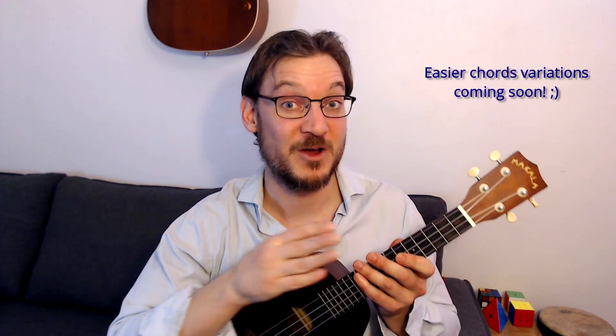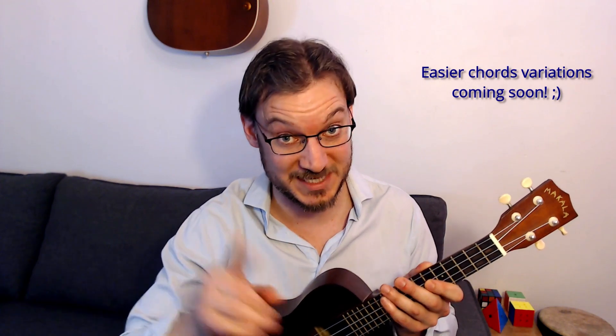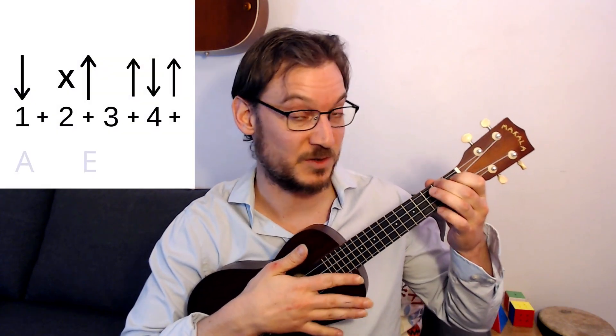Lastly, we could add an up, down, up at the end to tie it all together and fill that empty space at the end. Remember, I'm going to show you easier chords to play this — so if these chords are too hard for you, you can apply these rhythms to the other chord variations. So stay tuned. The full rhythm on the chords in the original key goes like this.